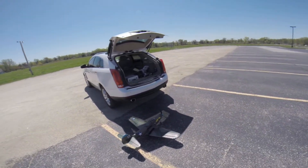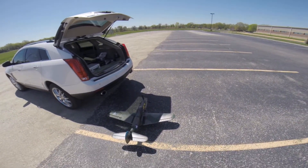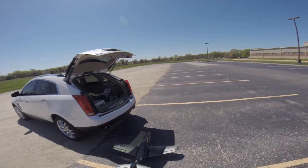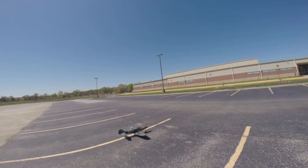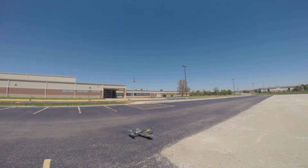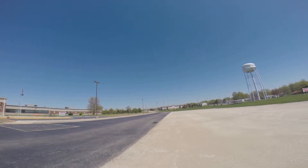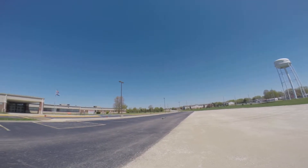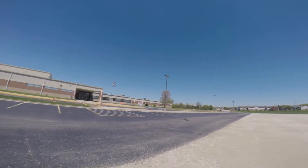So let's see how it goes here, we'll get a surface check. Throttle, here we go. Got a little bit of wind coming out of the southeast. Put it on low rates and see what we got.